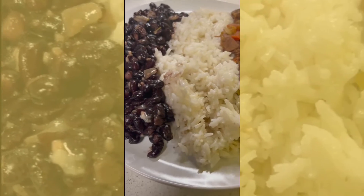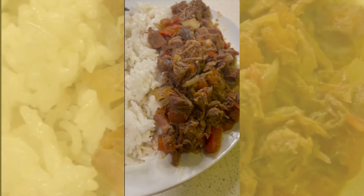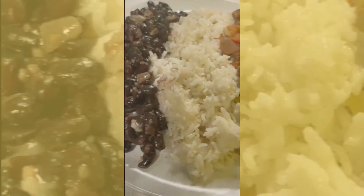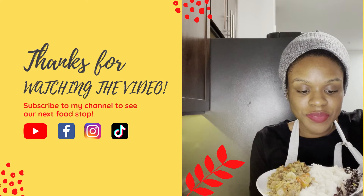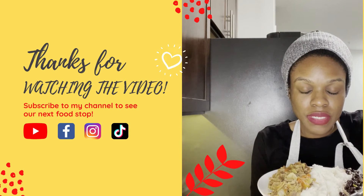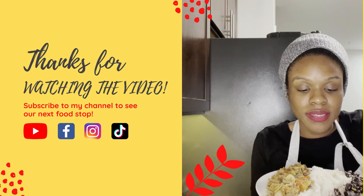And the beef itself, I seasoned it really heavily and then let it cook for about two and a half hours. You can essentially use a bouillon cube, but I didn't have any. And once I did cook the beef, I shredded it and added some tomatoes and onions with it.